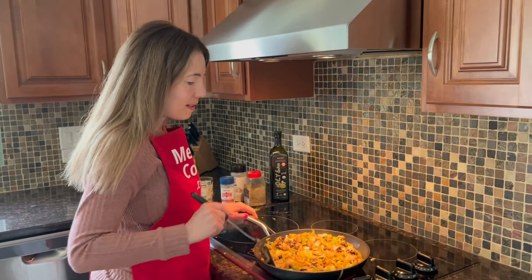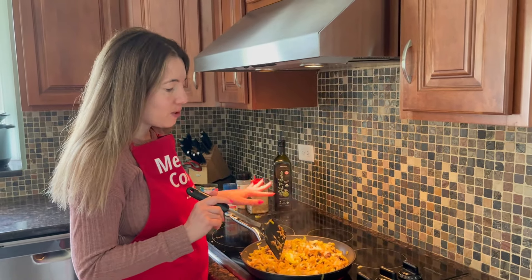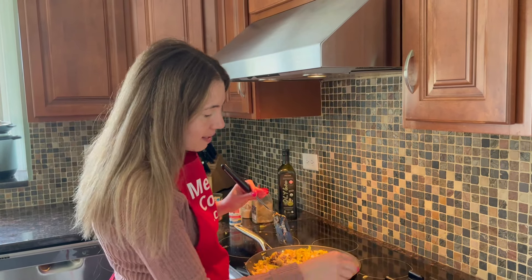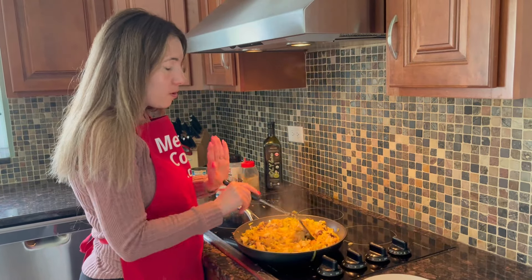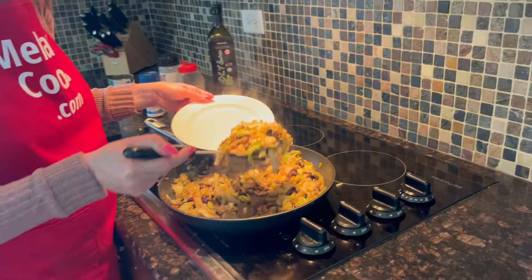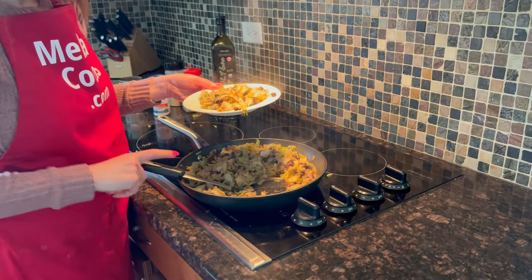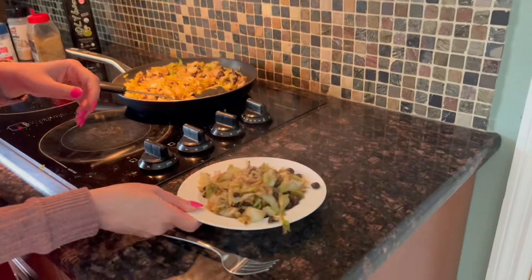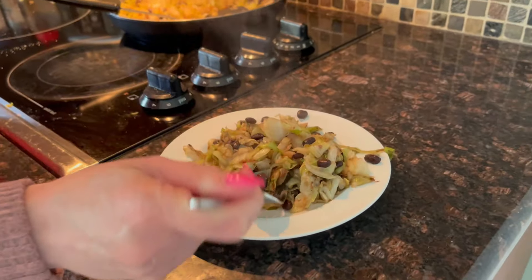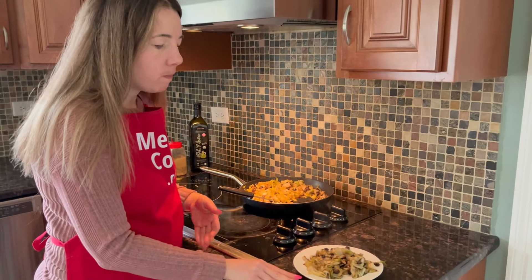It's been a couple of minutes and the beans are evenly heated. This whole thing from start to finish took about 20 minutes — 15 minutes for the cabbage to cook, then about five minutes to add the seasonings and beans. I'm turning off the heat. Cook the cabbage until it's tender enough to your liking. Let's try it — I love fried cabbage with beans. It's so delicious! The cabbage is so tender and full of flavor, perfectly seasoned, and goes so well with black beans.